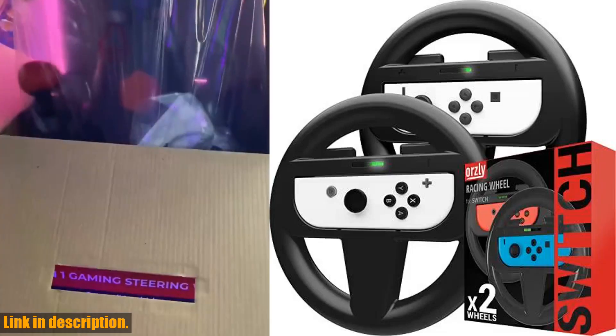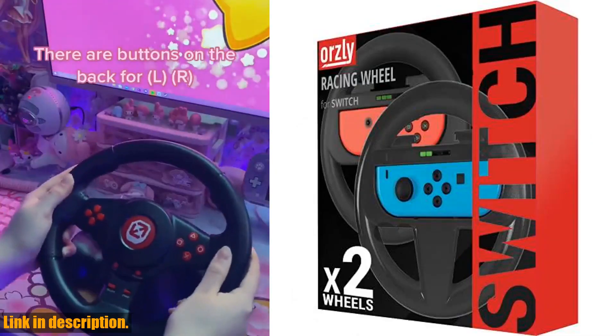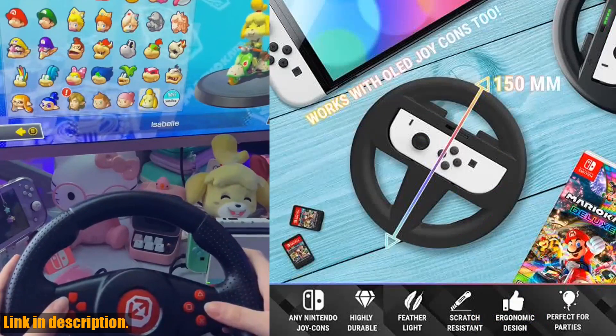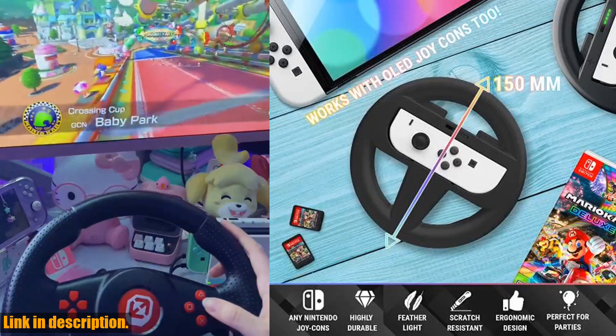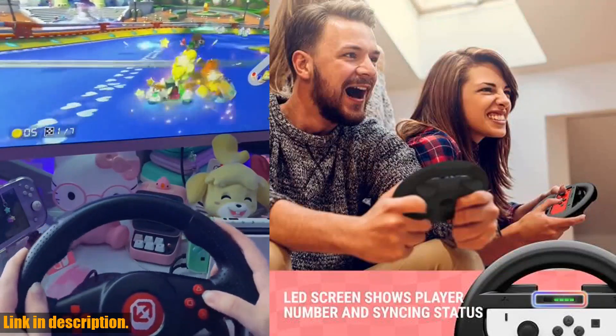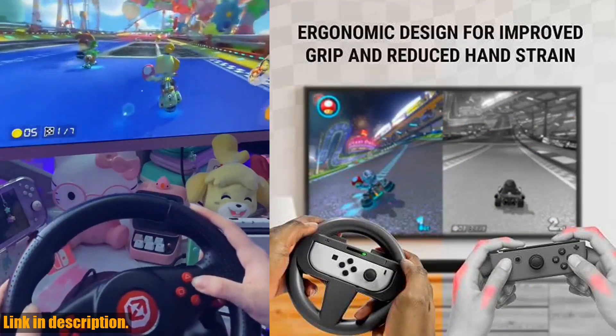Hey there everyone, welcome back to our channel. Today, we're super excited to talk about a must-have accessory for all you Nintendo Switch and OLED console gamers out there — the Oursley steering wheels for Nintendo Switch OLED console Joy-Cons. This twin pack of black steering wheel attachments is perfect for enhancing your racing game experience, especially when playing Mario Kart 8 Deluxe.